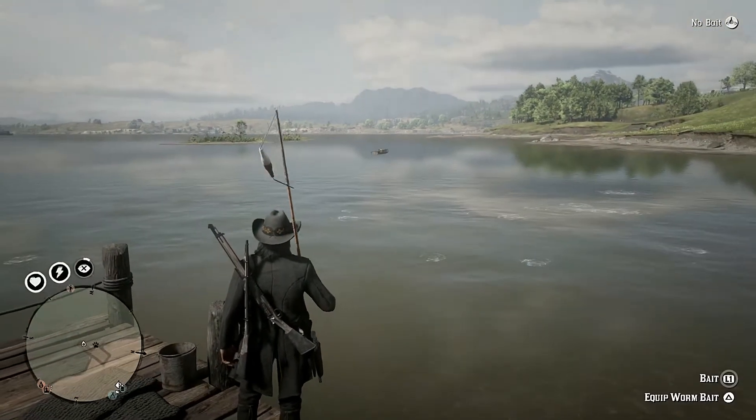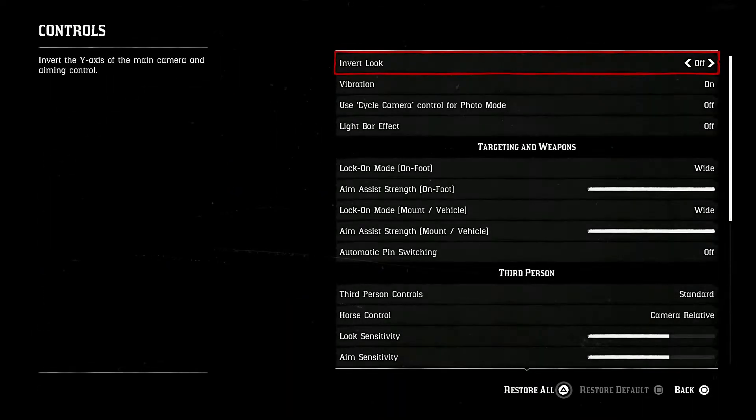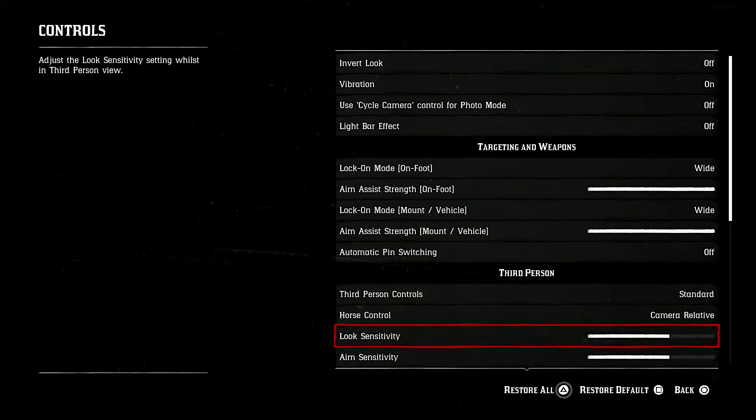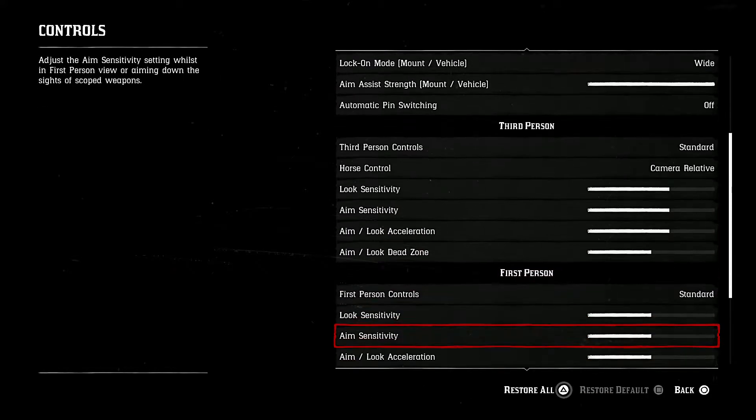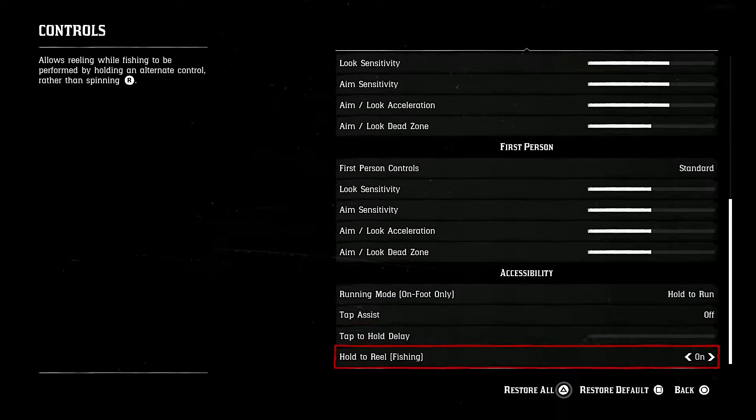So all you have to do is pull up your settings, go into settings, hit controls, and then scroll all the way down to Hold to Fish, which is in the accessibility section. Hold to Reel Fishing — turn that on.